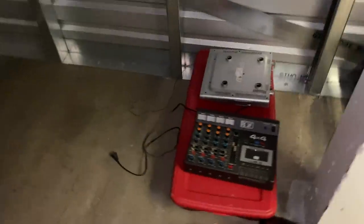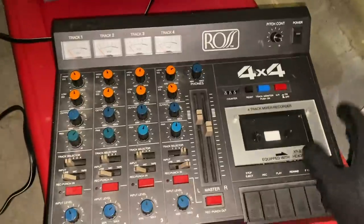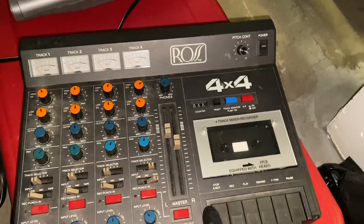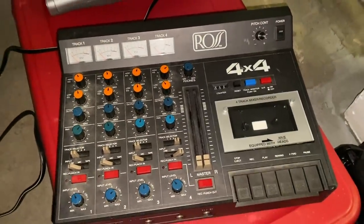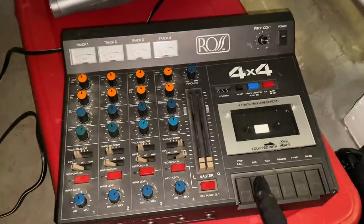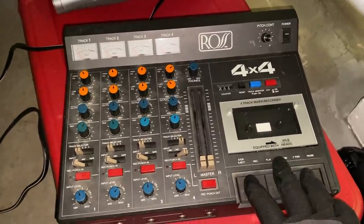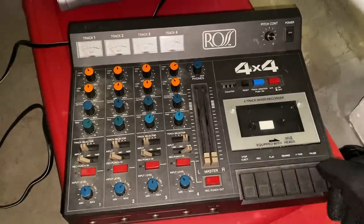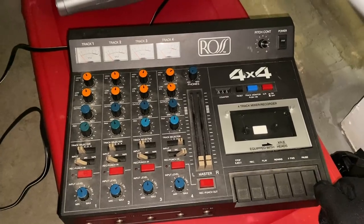A little bit dark — no light in here. But let's go through the stuff and see what we just bought. The first thing I'll look at is over here — this is what I saw in the picture. This little thing is pretty good. I'll have to take it home and test it out. But this little mixer-recorder, this Ross 4x4, is relatively rare, I think. Doesn't come up a ton. And it should go, if it works, for about $100. So this should pretty much pay for our unit.